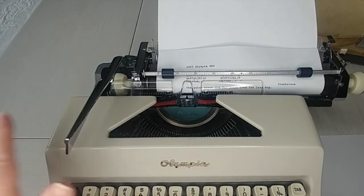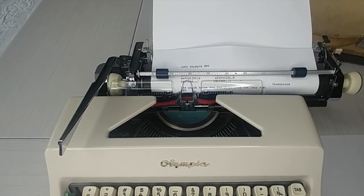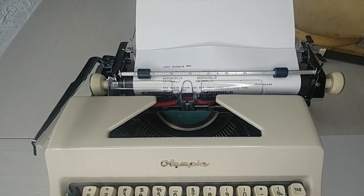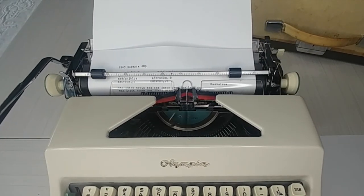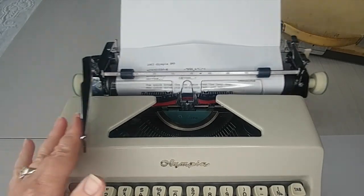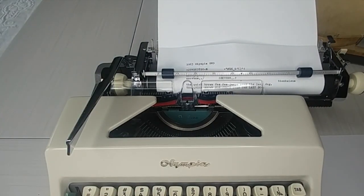That bell sounds so good too. This is a fantastic machine. This is not a typewriter that you're going to want to stick on your shelf just for aesthetic reasons or to make your office look cool — there are plenty of other typewriters for that. This one is a working machine, and whoever gets this needs to be somebody who's going to be using it a lot, because that's what this is for.